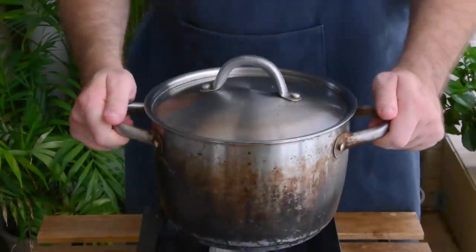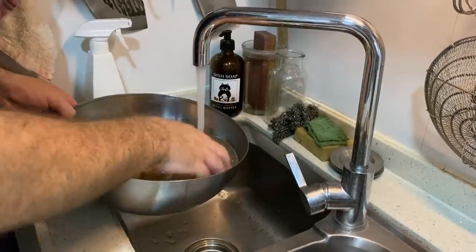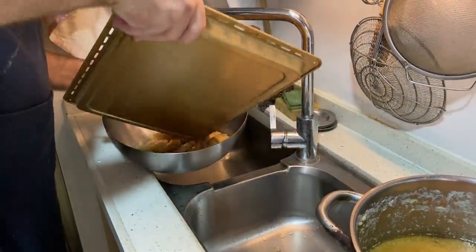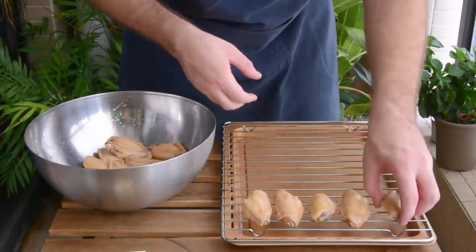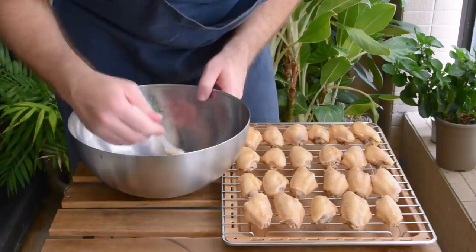After that soak, remove your wings from your garlic liquid and give them a quick rinse with hot water to get off any straight marinade. Now move those over to a big bowl, toss in your crispy skin liquid, and give it a nice mix, being careful not to break up the wings. Then move those over to a baking sheet skin side up, and brush a bit of the excess liquid on top for good measure.